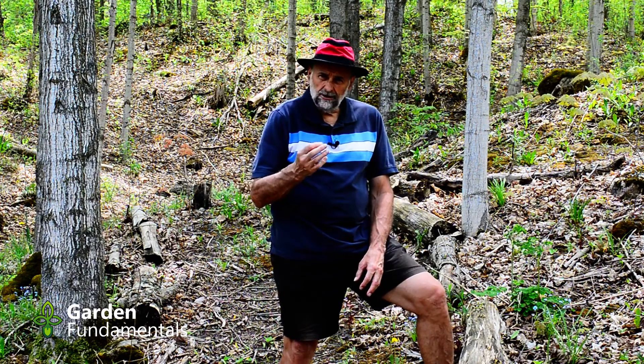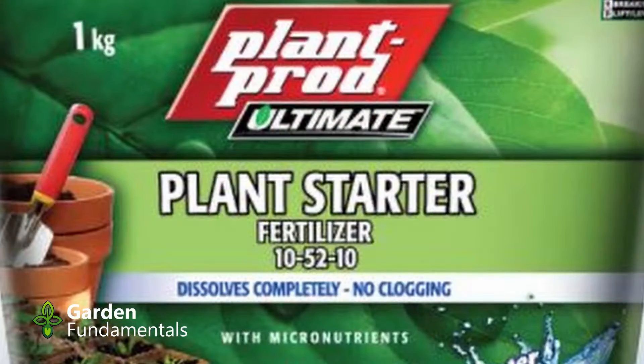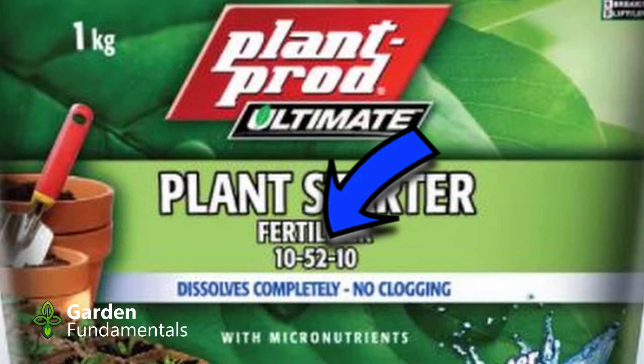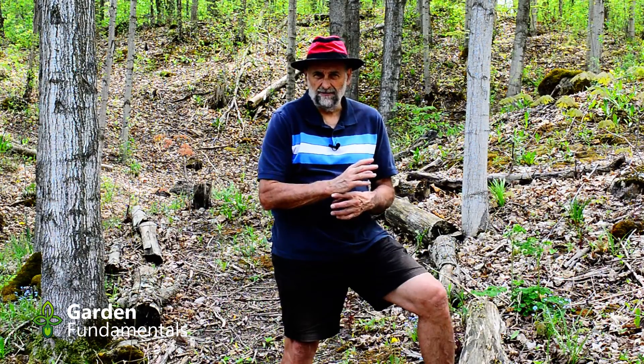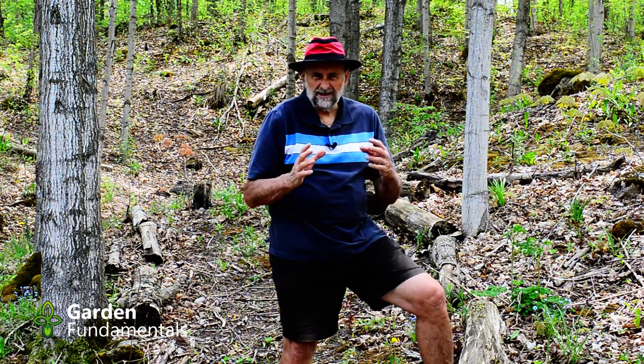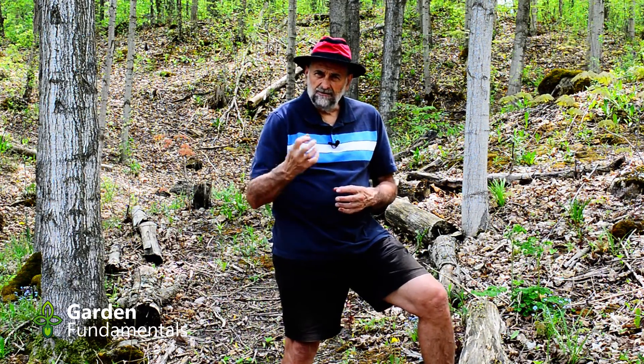If we have a close look at the fertilizer, they generally have an NPK formula of something like 10, 50, 10. That middle number, the phosphate, is really high — it's five times as high as the nitrogen level. Most fertilizer is more like a 10, 10, 10, where they're equal amounts. But this is super high phosphate. Phosphate grows roots — well, that's what they claim.